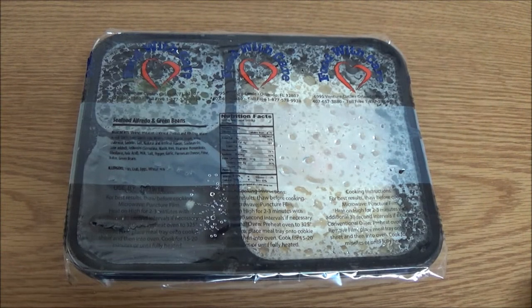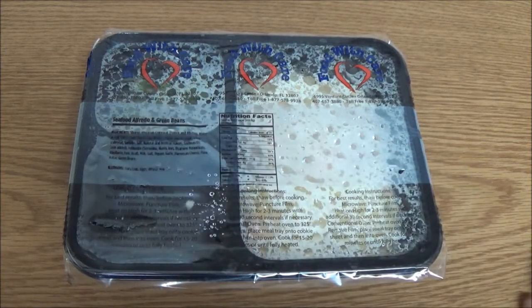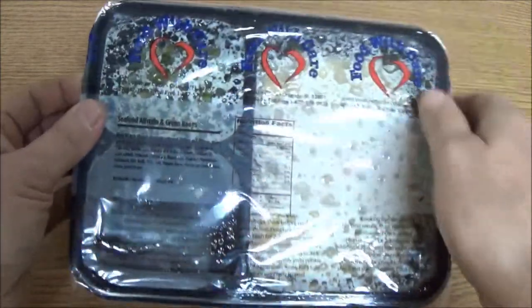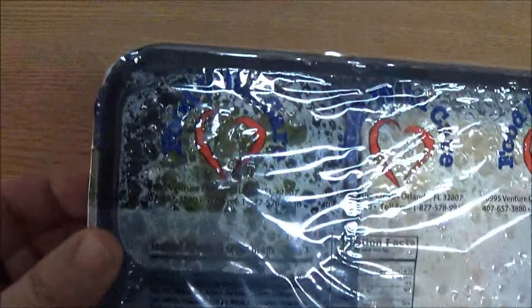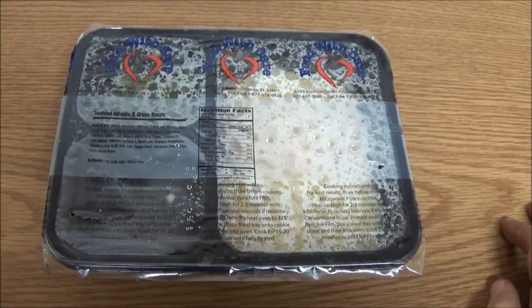Okay guys, here's another Meals on Wheels for you. This one is seafood alfredo and green beans, and it looks like it does have the green beans in this time. Let's check it out.